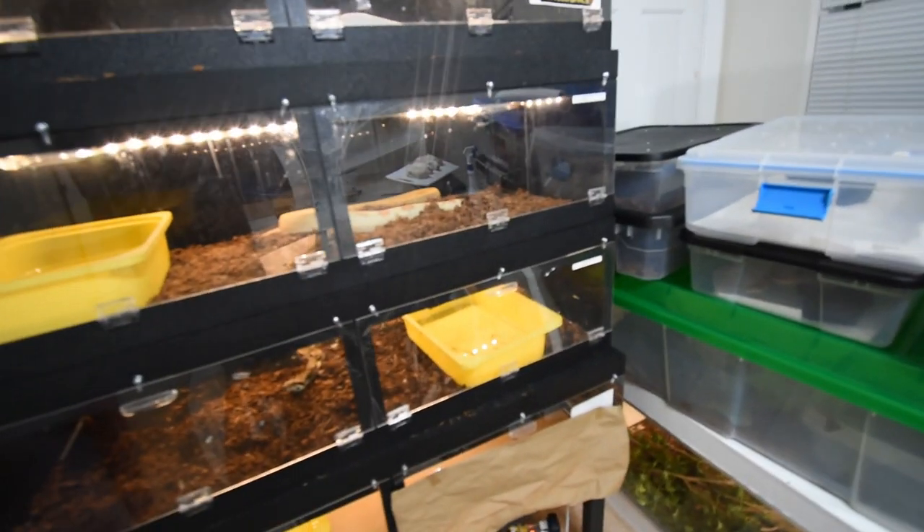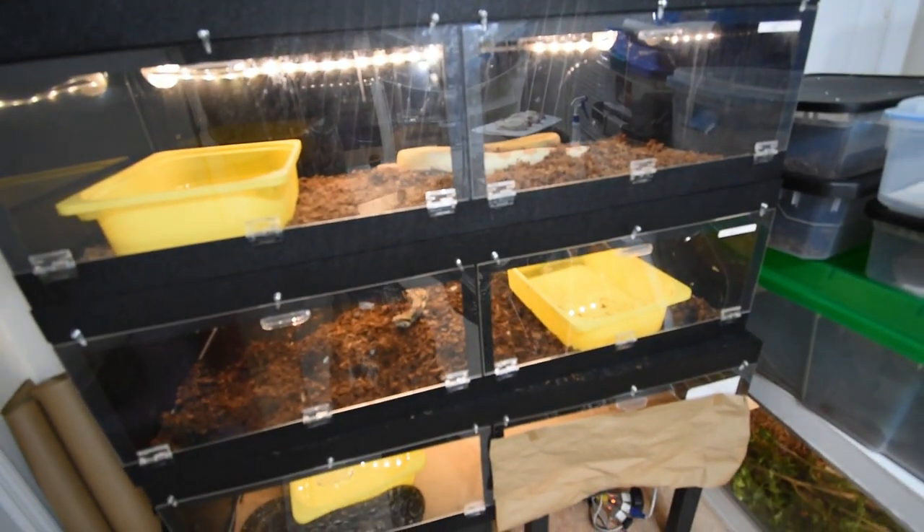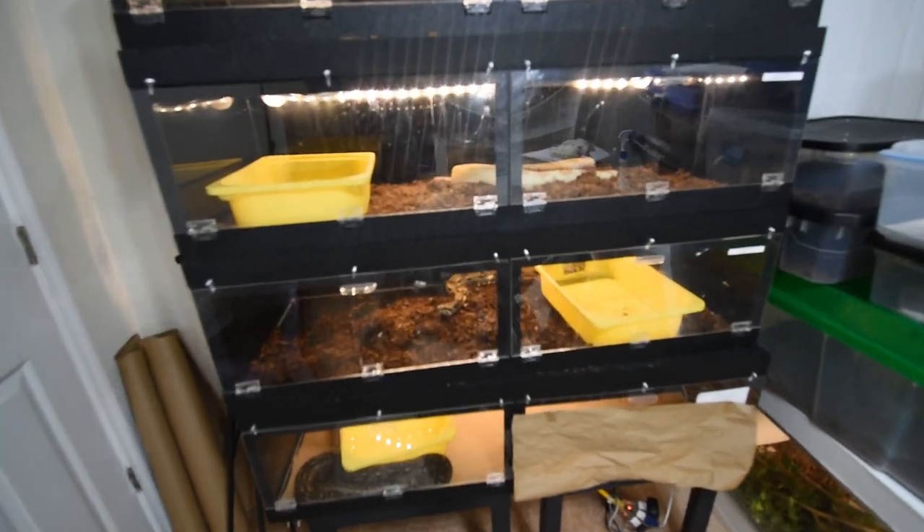I know that I have seen some year-old Burmese that are eight feet, ten feet, but I'm trying to feed her not crazy.